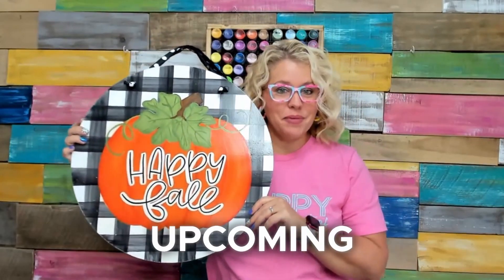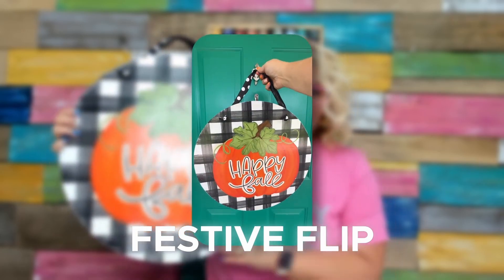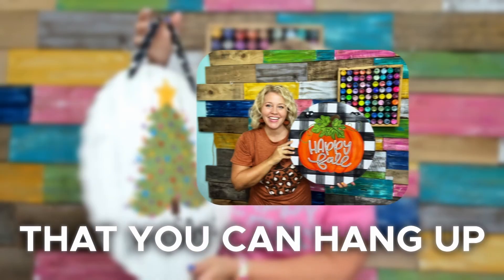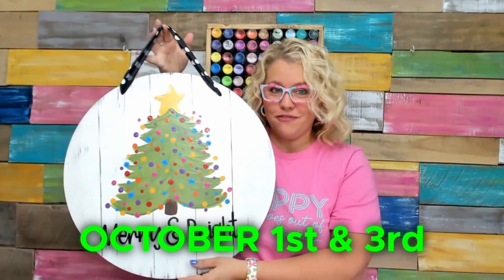Before you go, I wanted to invite you to take part in our upcoming fall workshop. It's called the Festive Flip Door Hanger Workshop, because we are painting not one but two sides of a door hanger. This will be a great project that you can hang up all through the fall and Christmas seasons. It's happening October 1st and 3rd.